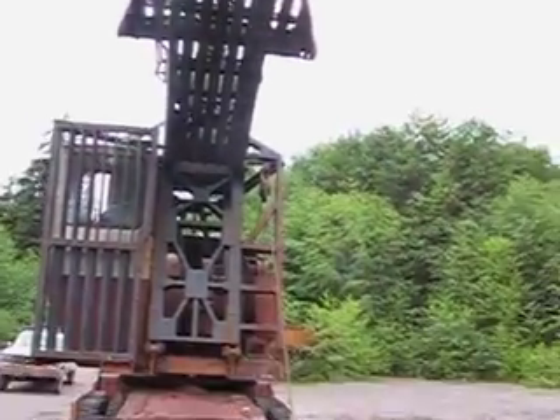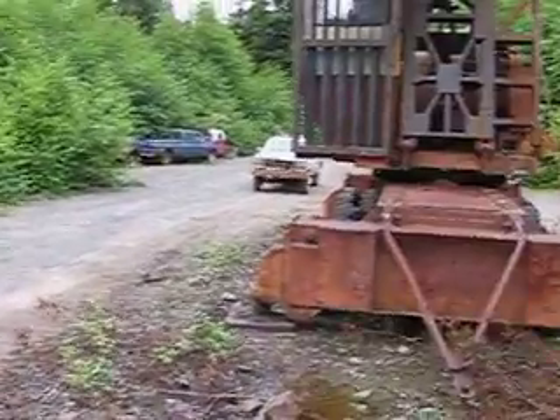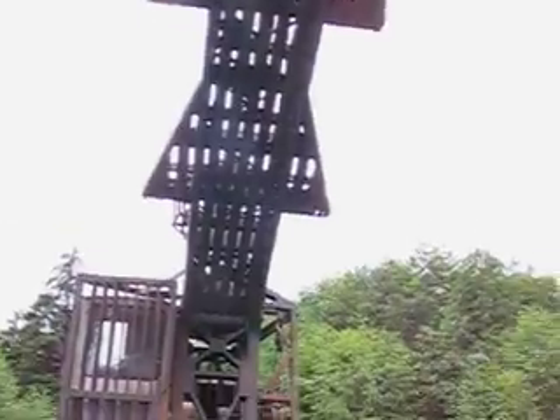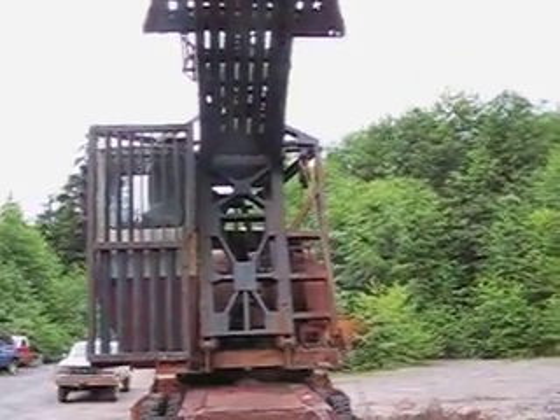You lift the log up. You would grab the log close to the end when it lifts — it hits the bottom of the heel — and then you can lift it onto the truck and control one end all the time.